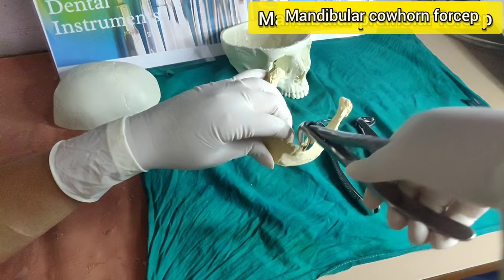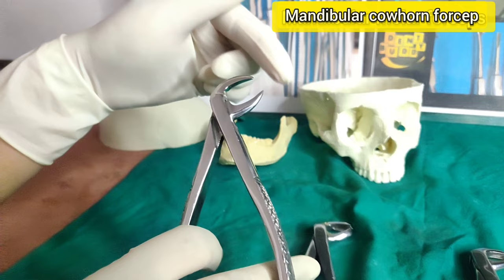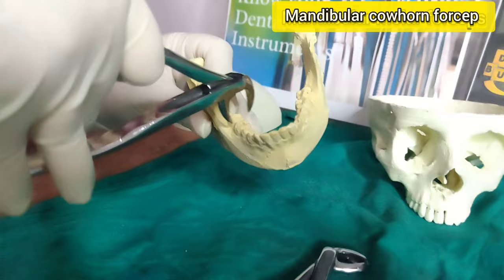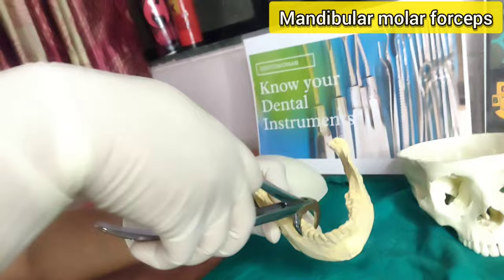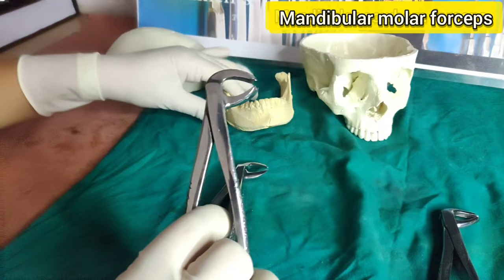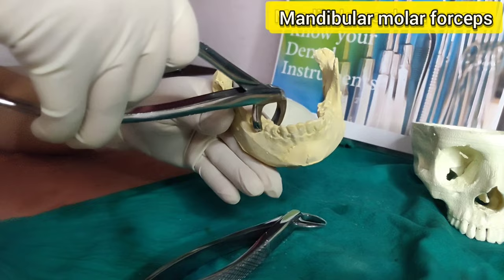Mandibular cowhorn forceps — look at the beaks. They are identical, open, short, and pointed beaks resembling the horns of a cow, which is why it is called cowhorn forceps. The forceps grips the tooth at the bifurcation between the mesial and distal root and literally squeezes the tooth out of the socket. It is used for the extraction of grossly decayed molars. The sharp pointed tips engage the bifurcation at both the buccal and lingual surfaces. The basic forces used are buccolingual movements and removal in the buccal direction.